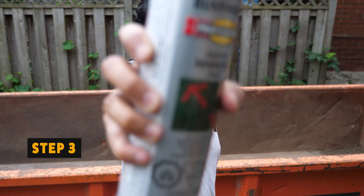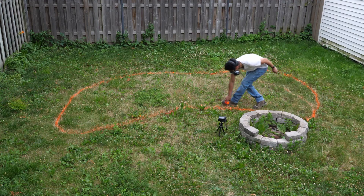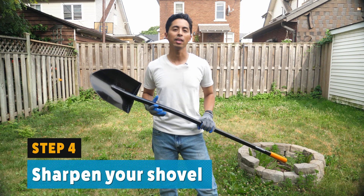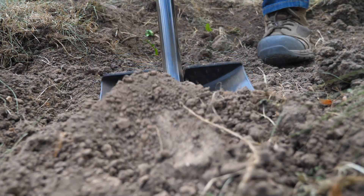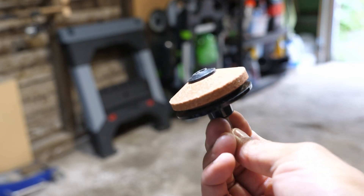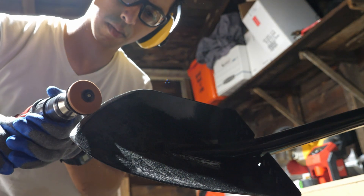Step 3: take your marking spray paint and outline your dig area. This provides a visual so you know where to dig. I opted for a kidney shape. Step 4: sharpen your shovels. This is optional but highly recommended — a sharp shovel cuts into soil so much easier, which means less work for you. I use a rotary mower sharpener attachment which goes onto a power drill. Whatever you do, wear eye protection when sharpening your shovel.